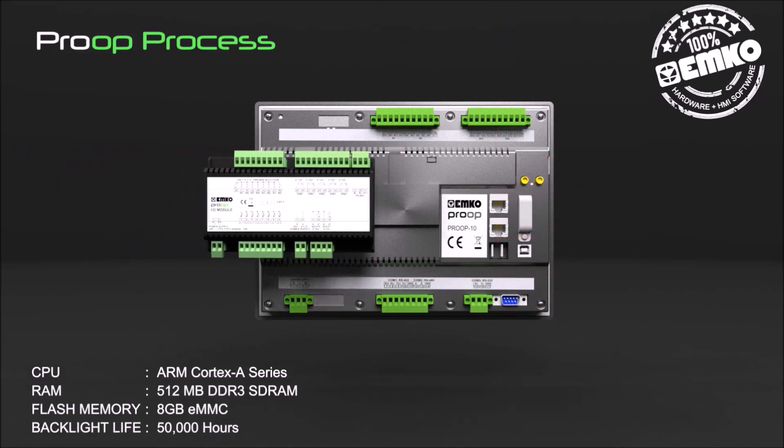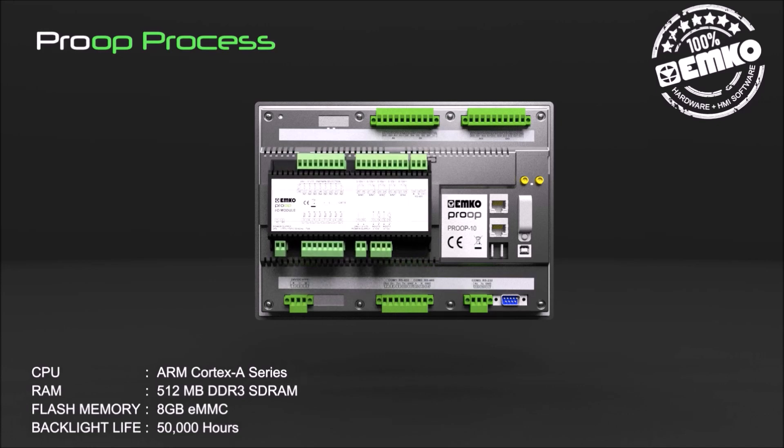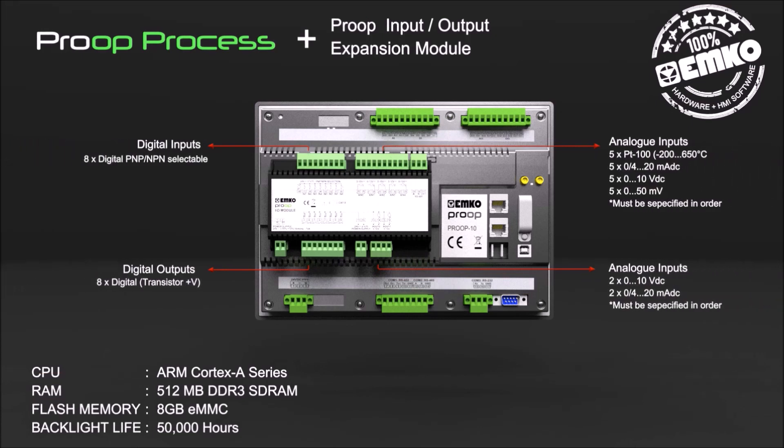Proop input and output expansion modules can be used for extra inputs and outputs when needed. 8 digital inputs and 8 digital outputs are standard features. Additionally, selectable analog inputs and outputs must be specified in order.